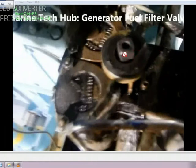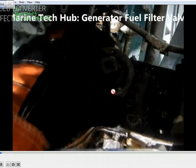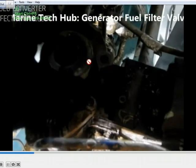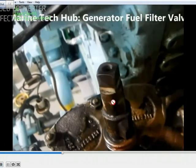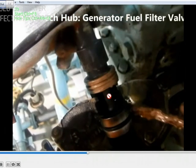This is the changeover valve and I have removed the top handle. I will be explaining how this works. You have to shut the inlet and outlet valve and drain the system, then remove the top cover. This is the center changeover spindle which you can see here. You have the o-ring here and here, and this is the indicator.